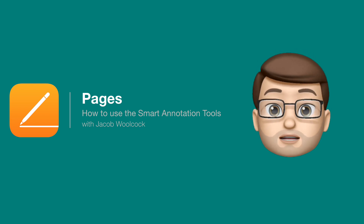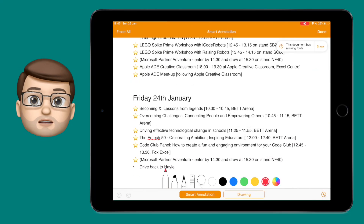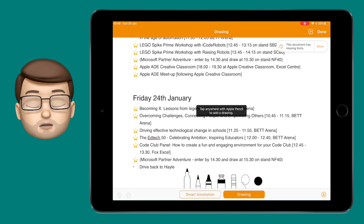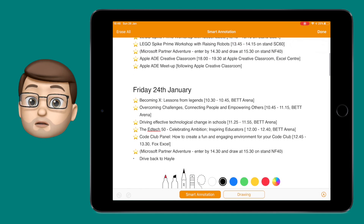Smart annotations in Pages is a great feature that you may not even know exists. Whenever you've got a document open, if you tap the screen with your Apple Pencil or Logitech Crayon, you'll get two options. One of them will insert a drawing and create a box to contain that drawing inside, but the other one, called smart annotations, will let you scribble notes all over the document you're working on.